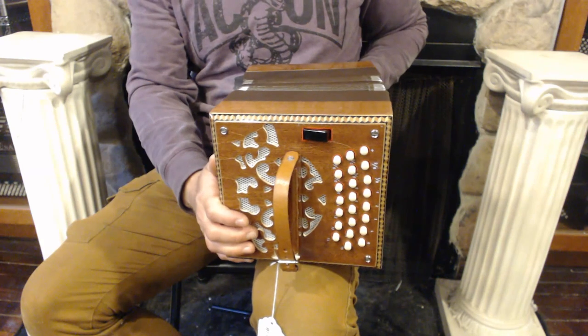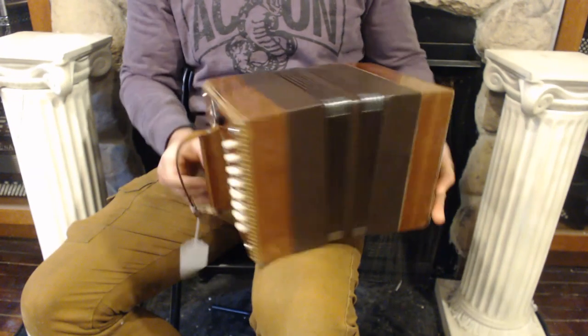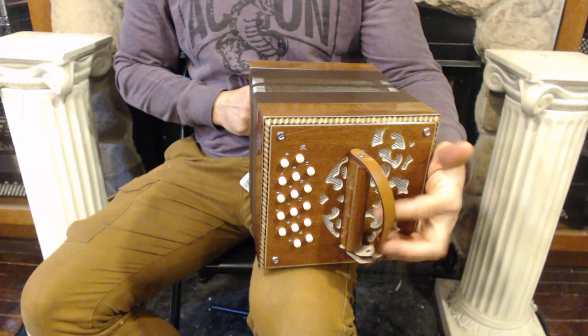On the right side we have 23 buttons plus the air button. On the left side we have 16 buttons.